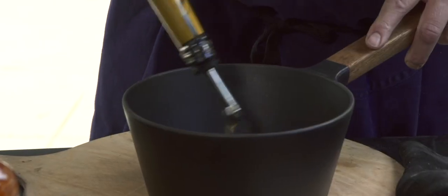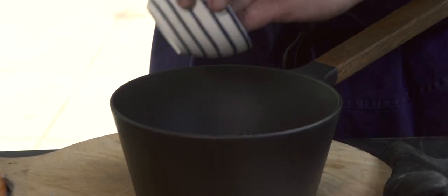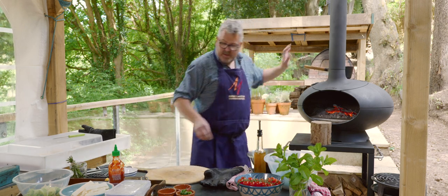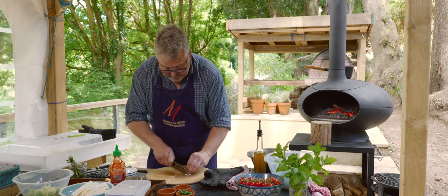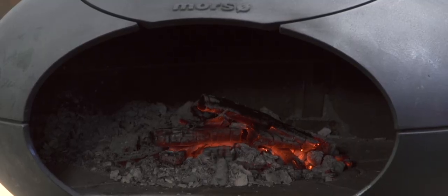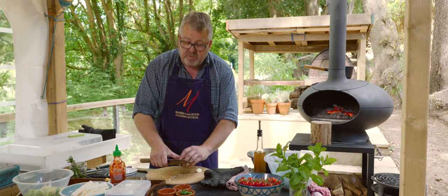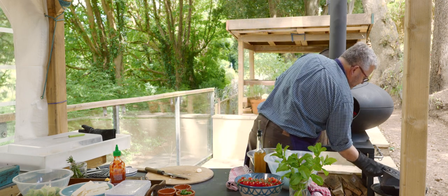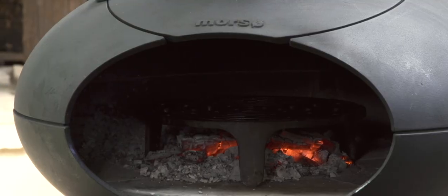So let's start with a little bit of olive oil and some red onion. Pop that up there, and garlic and chilli. As you can see we've got the oven warming up nicely, making a nice bed of embers. We're going to grill the halloumi and the courgette over those embers. So I'm going to pop the Tuscan grill in and get that not scorching hot like I'd get it for a steak, but nice and warm.